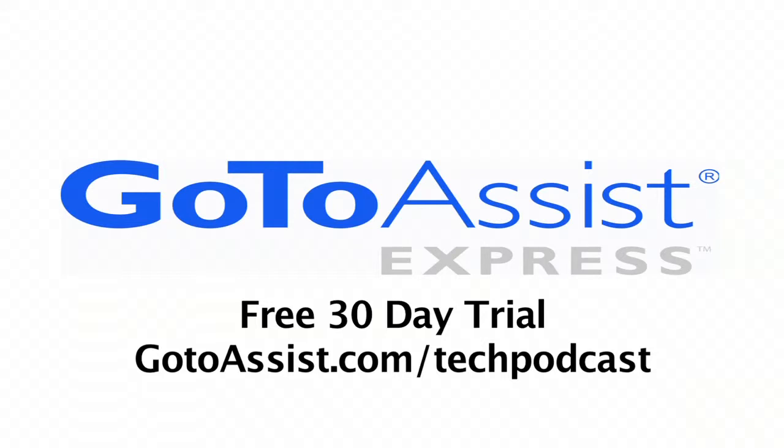This episode is sponsored by GoToAssist Express. We'll continue coverage here at the Consumer Electronics Show. Todd Cochran from the Geek News Central website, of course, for the Tech Podcast Network.